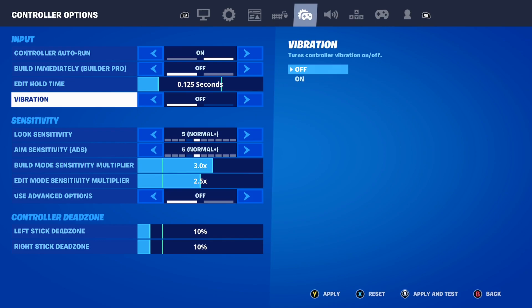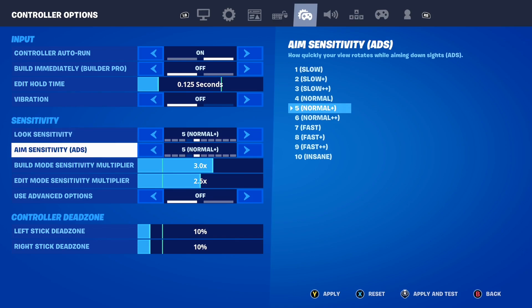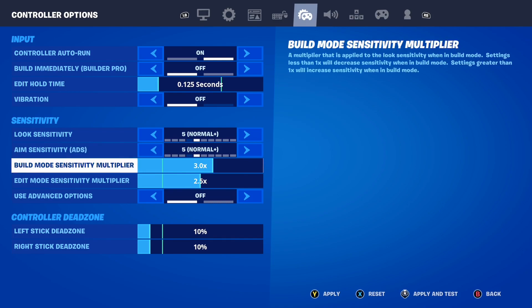Moving down to sensitivity — your look sensitivity and aim sensitivity in Fortnite both need to be set to five. Set both on normal plus five to get the best aim here in Fortnite. This is the best setting for look and aim sensitivity — you just need to have it exactly on five.